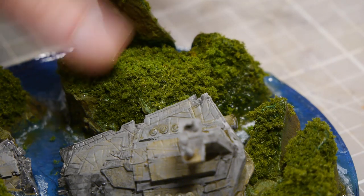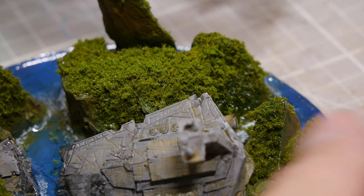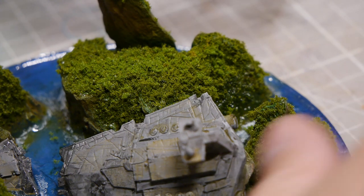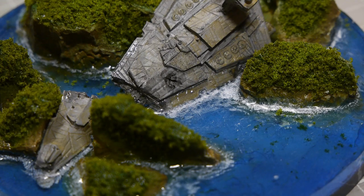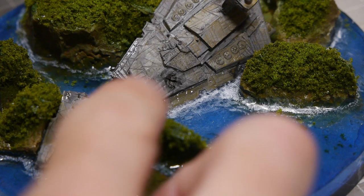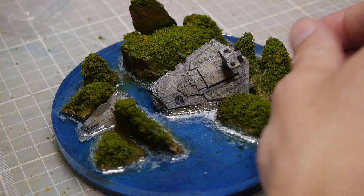To finalize the trees on top I went back through with just a couple different colors — a little bit of darker green to highlight some different tones, and then a brownish green just to give it some depth and variation in the foliage.